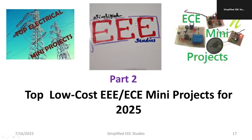Dear all, let me discuss top low cost mini projects suitable for electrical and electronics, electronics and communication engineering, instrumentation engineering, etc., which are most easy to develop. These are projects which you can use as mini projects.